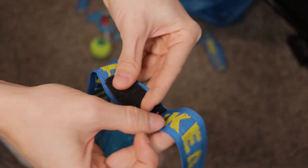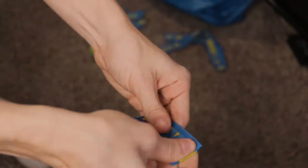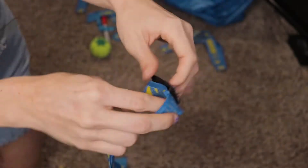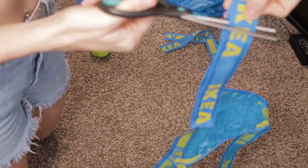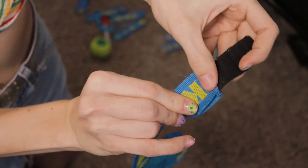I'm repeating this step with the hook part of the closure. Make sure you don't sew in one of the hooks — you want all of them to still be reachable, so sew as close to the edges as you can. I would suggest trying it on before sewing down this last part, just to make sure it fits correctly.